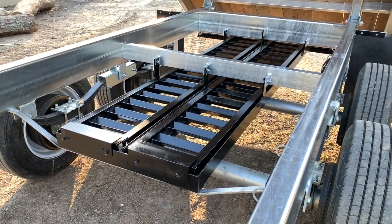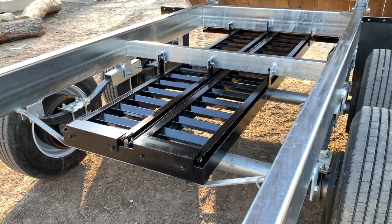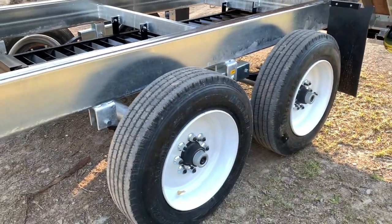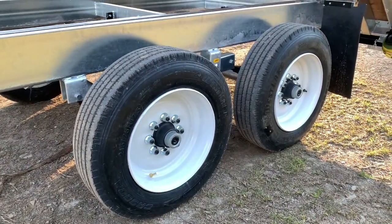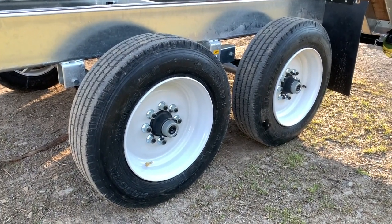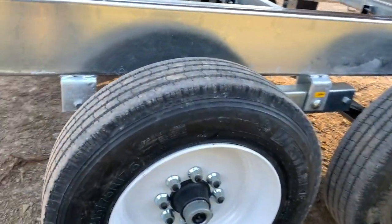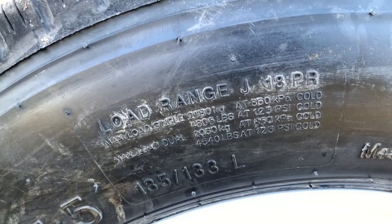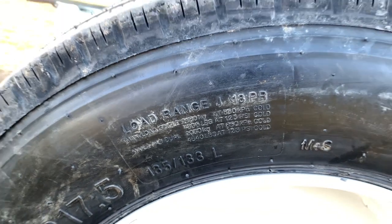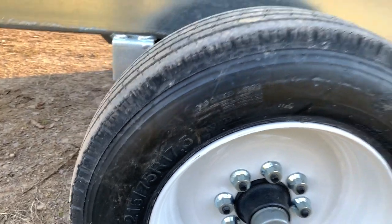These axles are a little upgraded from the standard 8,000-pound Dexters — I believe these might be 10,000-pound axles, just because of the 17.5 load range tires. It has big 5/8-size wheel studs and a heavy 18-ply tire — load range J, 215/75 17.5s.